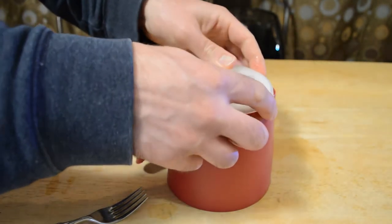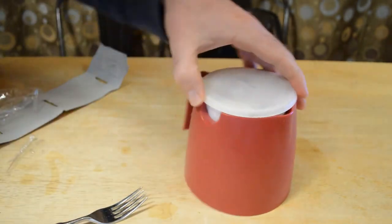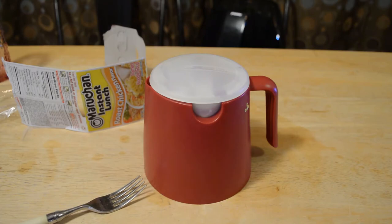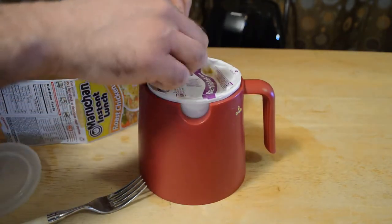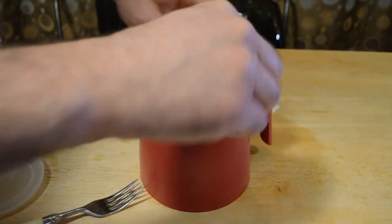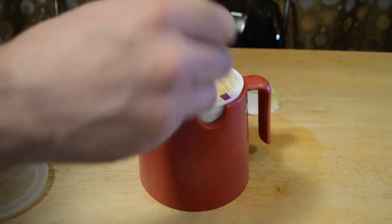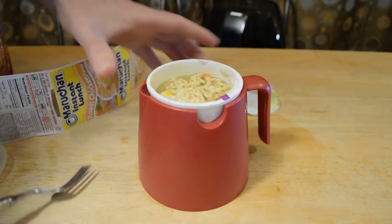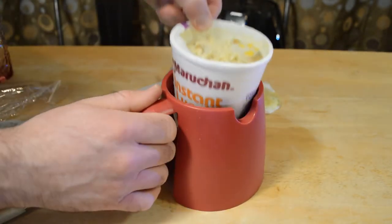Next, put it in the Good Cook Cook and Serve gadget — it goes in here, then you put this lid on and it just snaps on top. Three minutes is up, it's been sitting for that amount of time. Let's take off this little paper lid and see how it came out — look at that! The handle stays in perfectly.